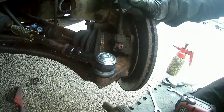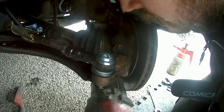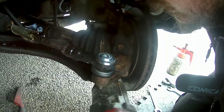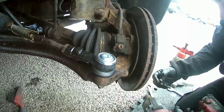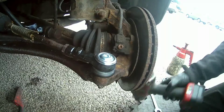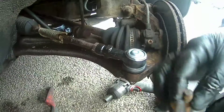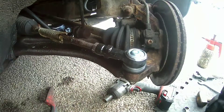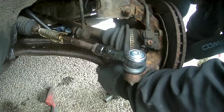Now let's just gun this ball joint off. It takes a 16mm. Then slide the bolt out — you might need to give it a bit of a tap, but it will come out. Now with the nut out I'm going to separate the ball joint.